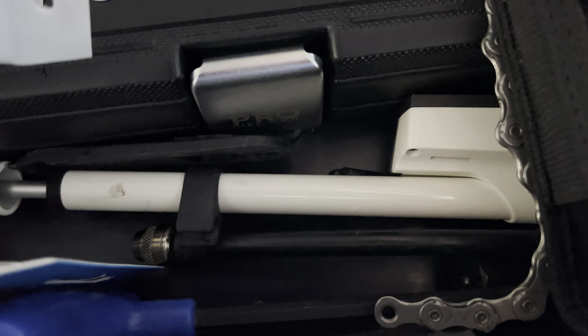Front shock we're running 165 PSI, and then also eight clicks of OTT. Then in the rear we're at 309 and then 202 in the negative. I know it says 300 is the max, but that's been working best — we called DVO and they said that's okay to run. So that's actually my race setup as well.